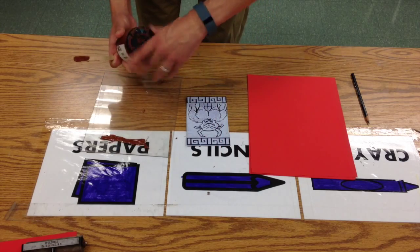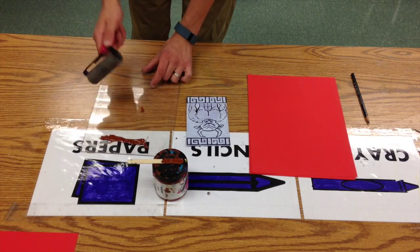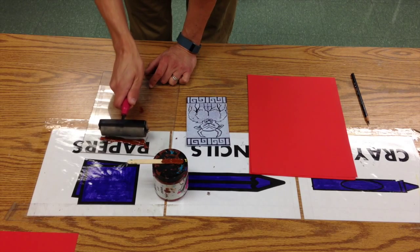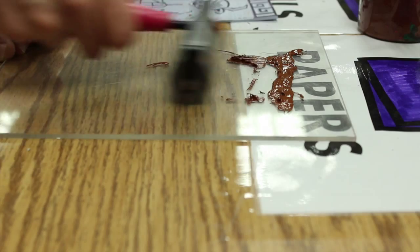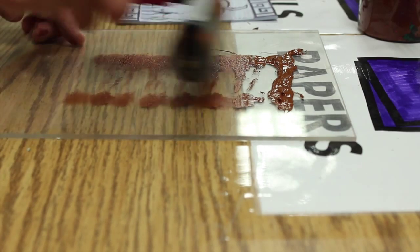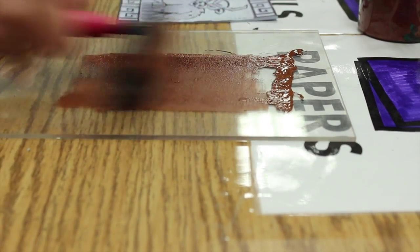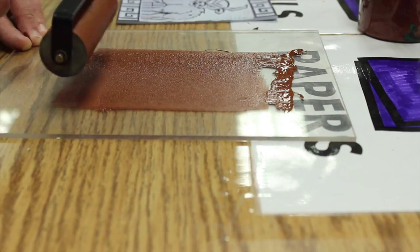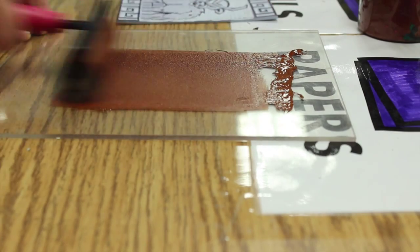I'll take my brayer and just tap a little bit to get some ink on it, then roll it back. I let it spin so it starts to get covered. I don't want to go back and forth — just one direction, let it spin. I'm starting to get a thin layer of brown. There's still a thick line of ink but I'll save that for when things start to get dry.